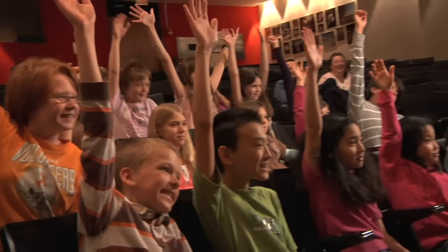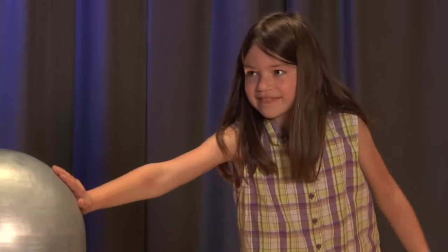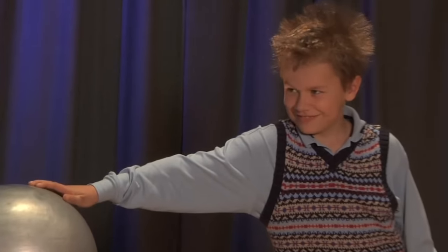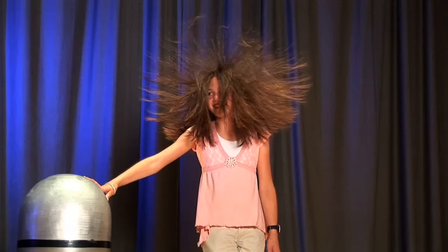When we have a volunteer stand on our insulator, they put their hand on the Van de Graaff. It steals some of their electrons and makes them a very positive person. All of those positive charges build up in their hair and they start to repel, similar to magnets. It was very shocking and weird. I've never felt anything like it before and you should come back to AMSE to try it.